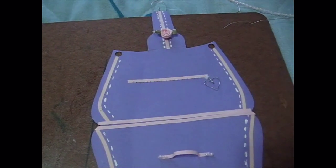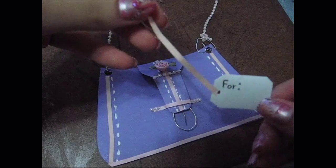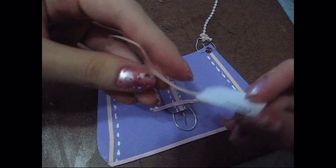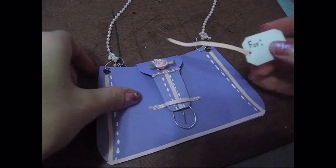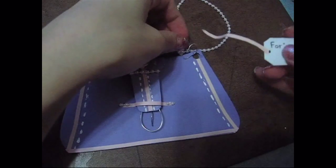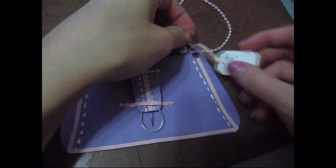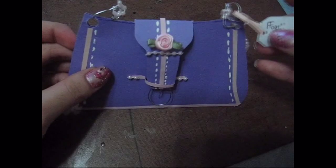I used a pen to do the little zippers, and I made another heart to make the zipper closer thing. Then I cut out a piece of cardboard with another strip of paper to make a little tag, and I glued it. I put it through the heart and then glued it in the back.